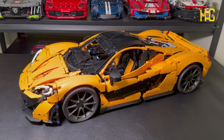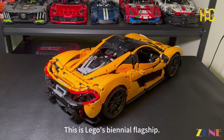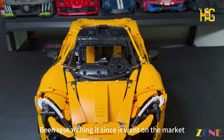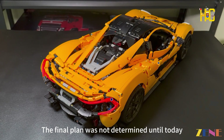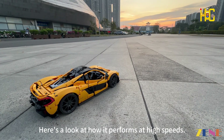Hi all, today's build is the LEGO 4170 McLaren P1 — LEGO's flagship set. I've been researching it since it went on the market, and it took more than 3 months to try out different options. The final plan was not determined until today. Here's a look at how it performs at high speeds.